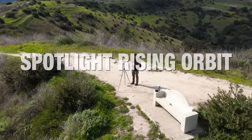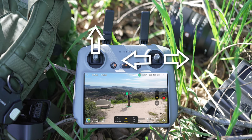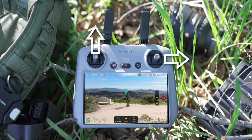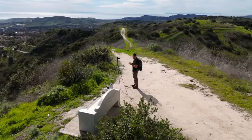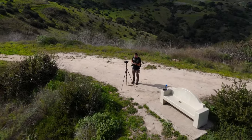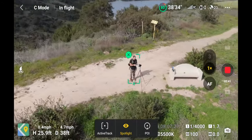This move is called the spotlight rising orbit. Pull left or right on the right joystick while at the same time pulling up on the left joystick. This creates an orbit while also spinning up into the sky. You can go as high as you want to see the landscape below your subject, showing where your subject is in relation to the wider landscape as you rise.